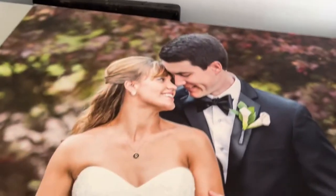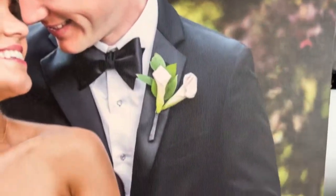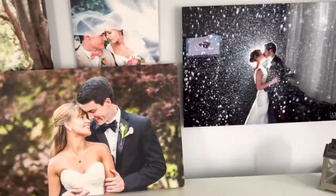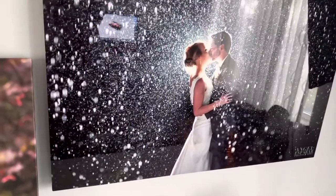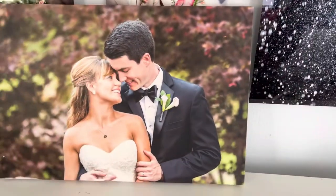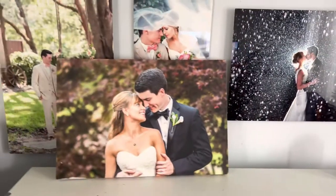I also have a sample of the canvas, which is right here. You can kind of tell — let me put it up to each other. They're both good, but there's just something about metal that makes it look more modern and goes well with any wall.